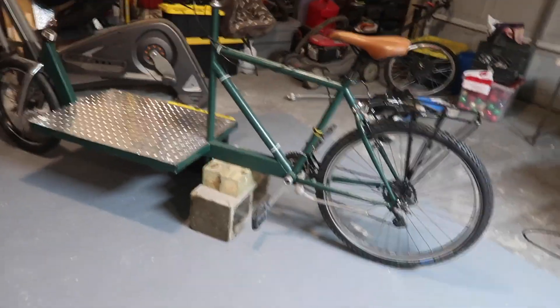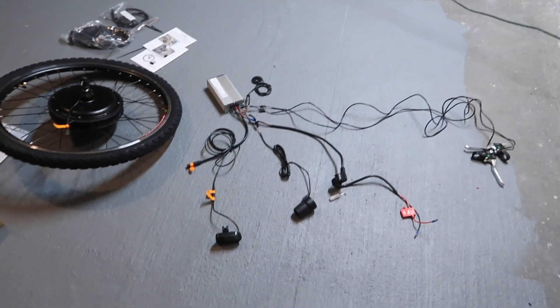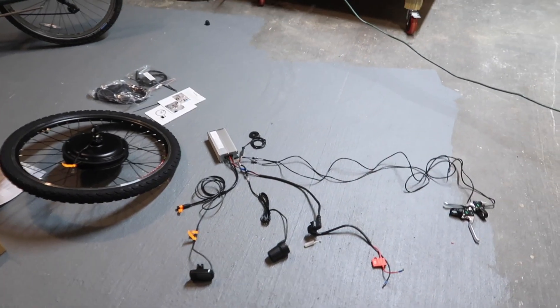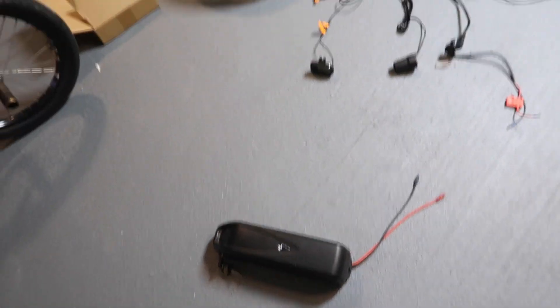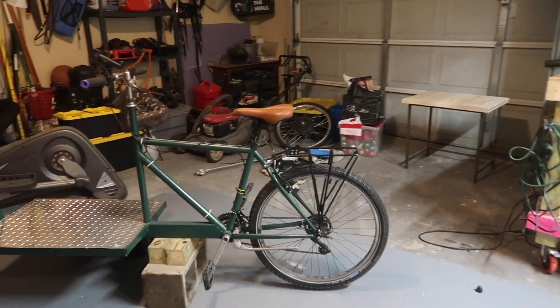Today I'm going to try and make my cargo bike into an electric assist bike. I bought this kit on Amazon for about 250 bucks, and that's not the expensive part — the expensive part is the battery. I got that off eBay and it was about 160 dollars.